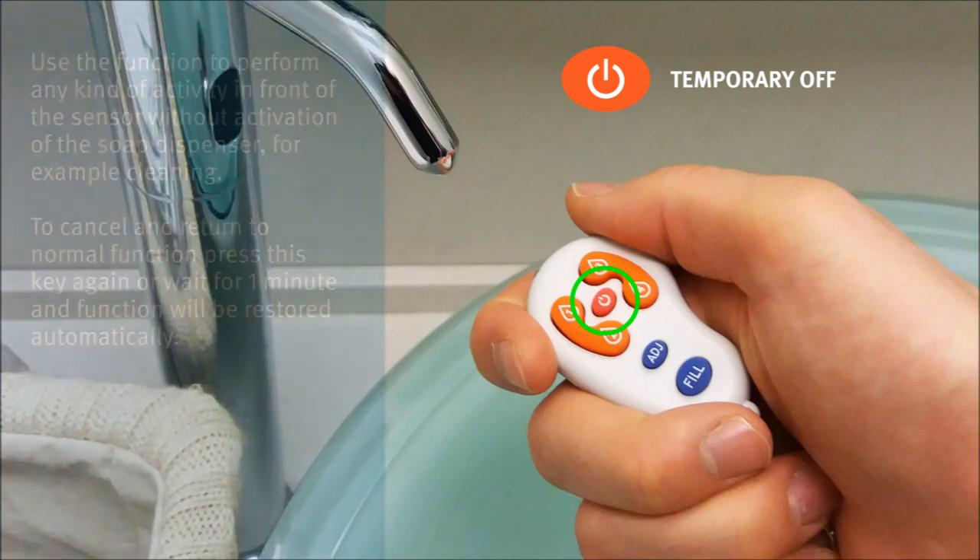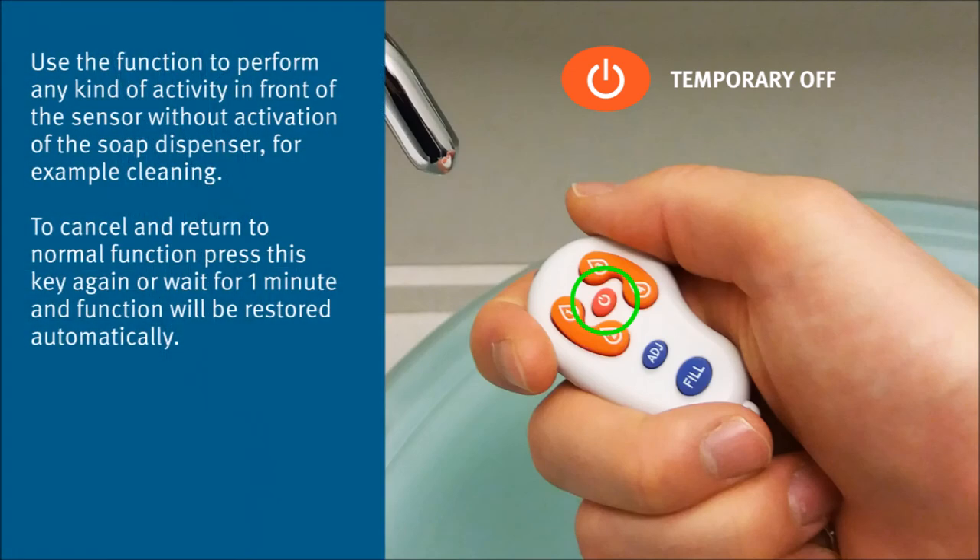Use the temporary off function to perform any kind of activity in front of the sensor without activation of the soap dispenser — for example, cleaning. To cancel and return to normal function, press this key again, or wait for 1 minute and the function will be restored automatically.